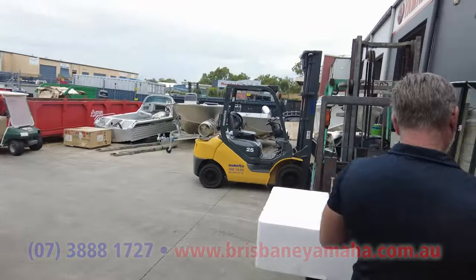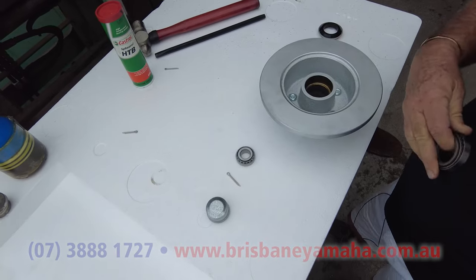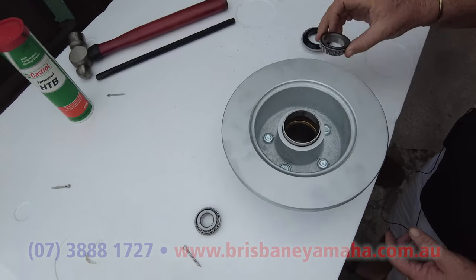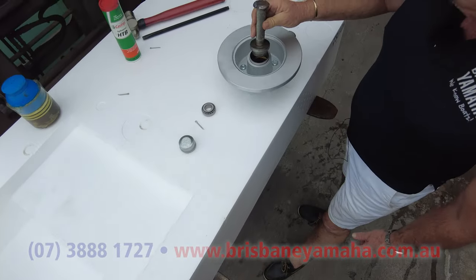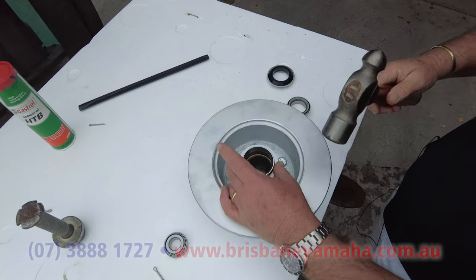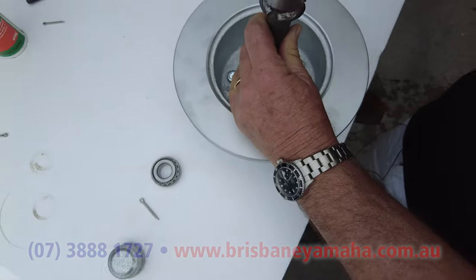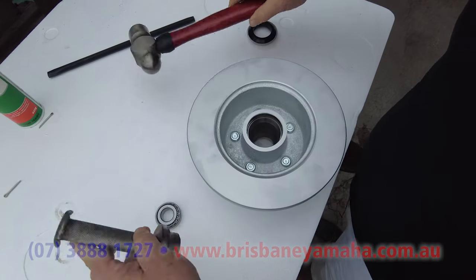Looking at the back of the hub, you'll have a bearing — they'll either be Ford or Holden. See this bearing: thin edge, thick edge — the thick edge goes in first. Then the bearing will drop into it and you tap it in. Workshop mechanics have a special tool but I just use the old bearing to tap it into place, moving around until it seats right at the bottom.